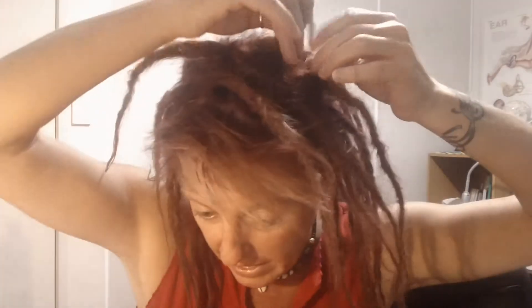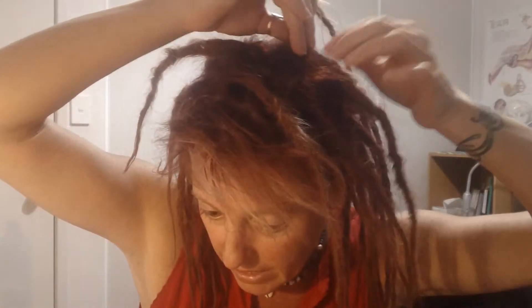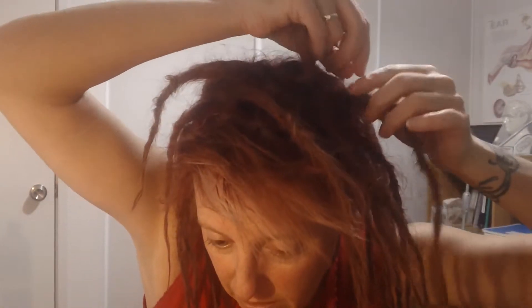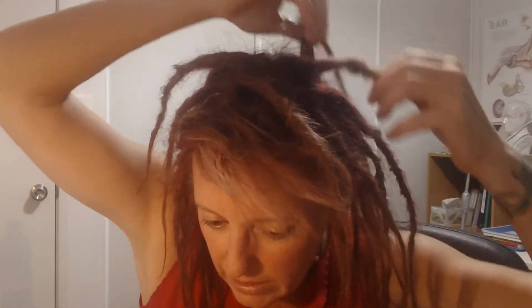I've just jumped out of the shower and started to blow dry my hair. Before I finish, I wanted to show you quickly what I do. I go around and try to separate my hair. Because I've dried it a little bit, I just pull it up slowly to try and separate it. In my first video I was really quite rough when I did this — there's no need to be so rough. And as you can see, my dreads are really starting to lock up nicely. That one is getting all lumps and bumps through it.